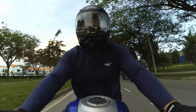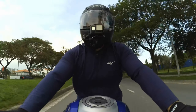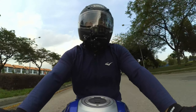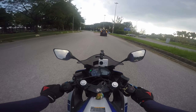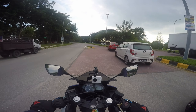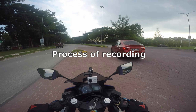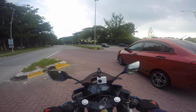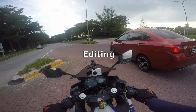Hi guys, today we're going to talk about how to set up a MotoVlog with a limited budget. First I will go through three things: the items required, the process of how we record, and the editing.